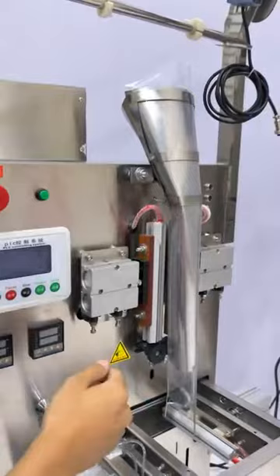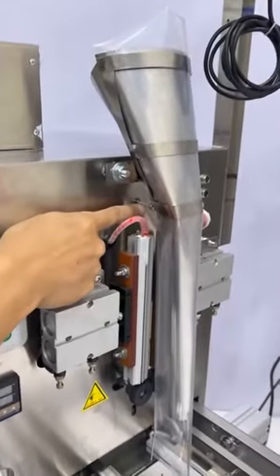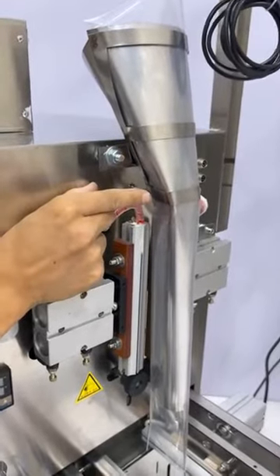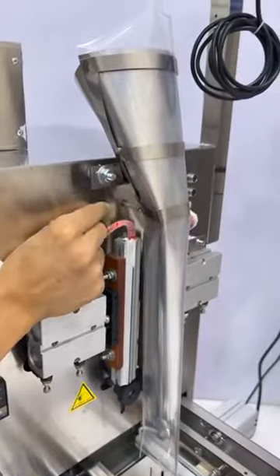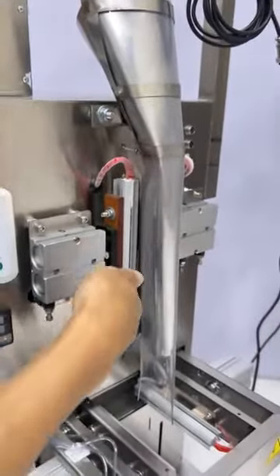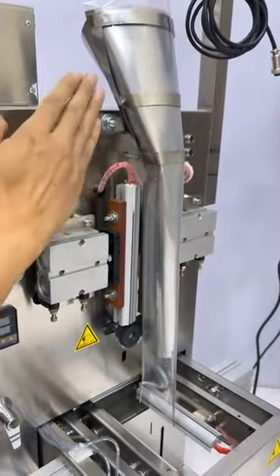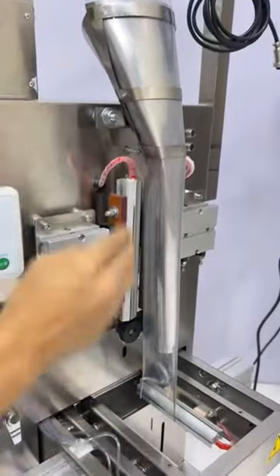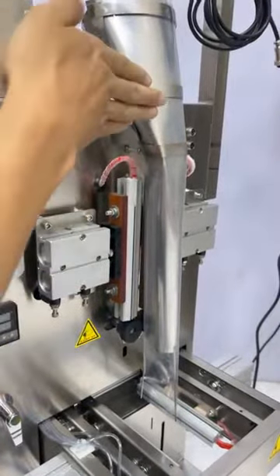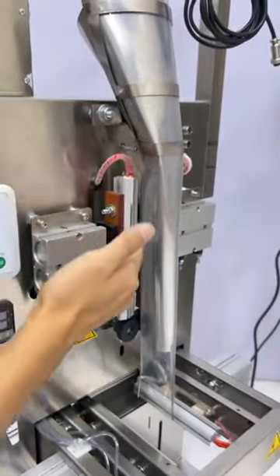You can see we have a supporting screw here. This supporting screw can be turned to make it shorter or longer. If it's short, the mold will tilt one way; if it's longer, the mold will tilt the other way. Adjust this screw to make sure the mold is completely straight and parallel to the ceiling bar.